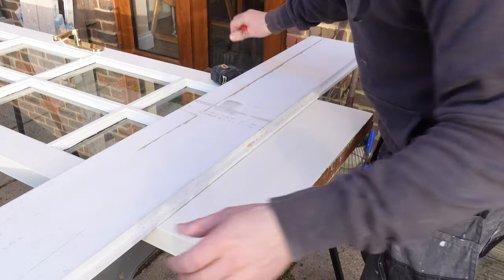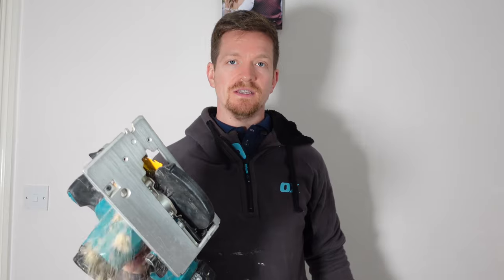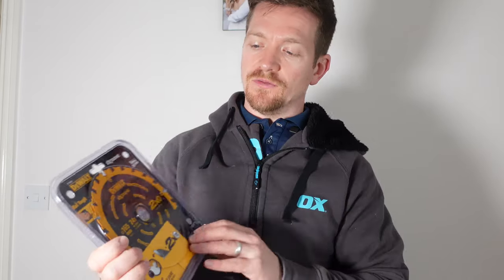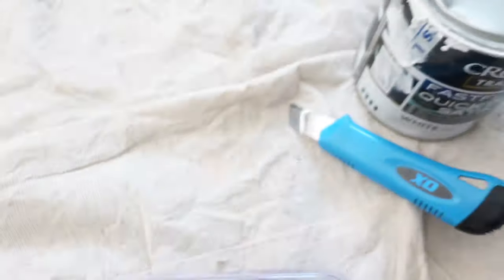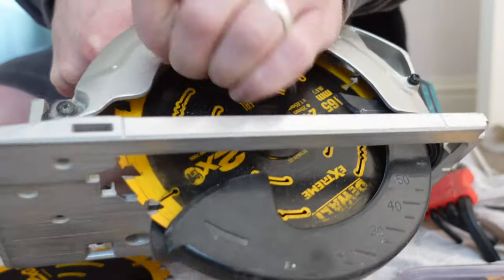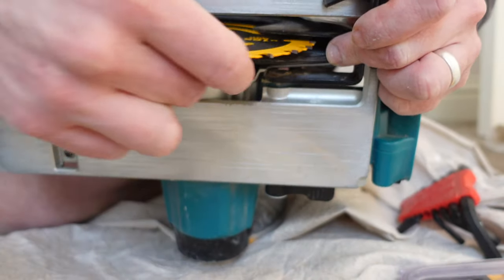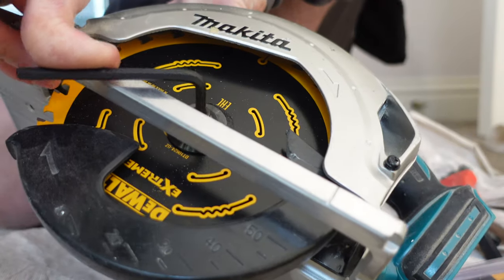The next thing is looking at what we're using. I'm going to be using a circular saw, but you can use a standard hand saw — just make sure it's a second-fix one with fine teeth so when you're cutting it's not going to chip the timber away. I'm changing the blade over. With doors you want a really clean cut — you don't want timber chipping off, especially if you've got solid door ends at the bottom. I've got a new second-fix blade. If your blade is a bit blunt, just get a new one. This was £17 — you're not going to break the bank, but you'll get much better results.